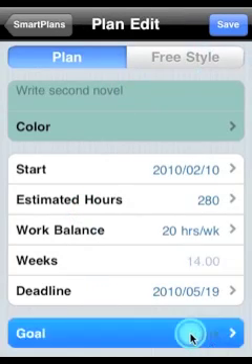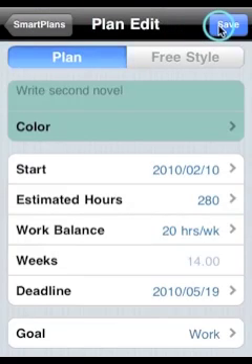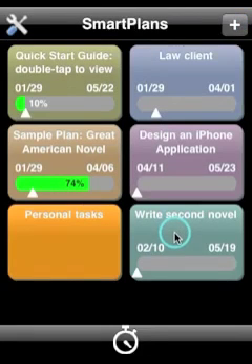A new feature we have is the ability to assign a project to one of your six life goals. This helps provide feedback on how you are spending your time.